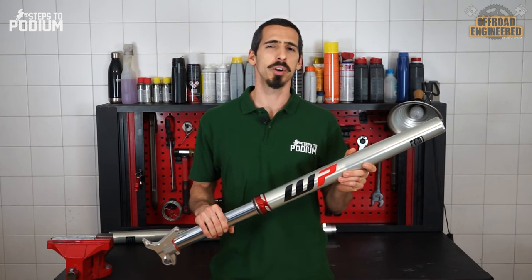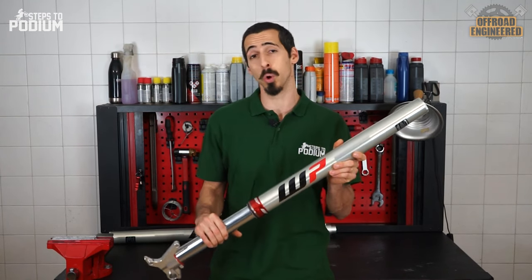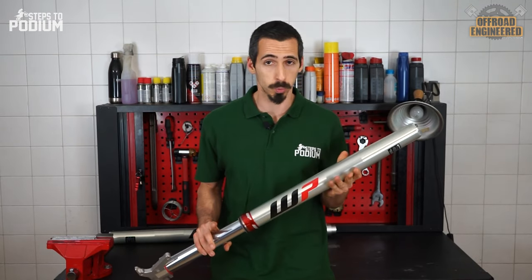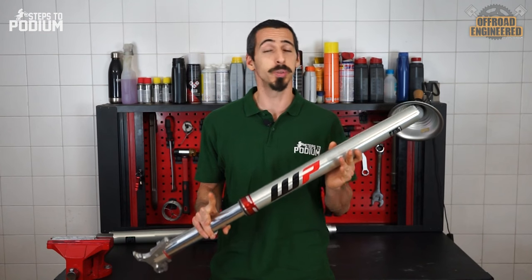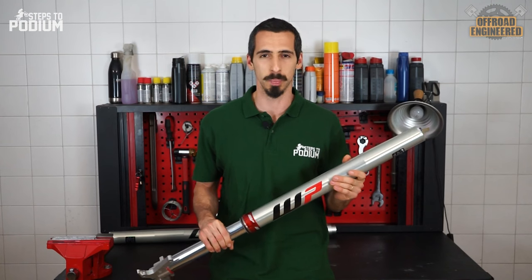WP's iAir forks have been on the market for a while now and are a really good benchmark to understand the pros and cons of air forks. If you don't know how spring forks work, I strongly recommend you take a look at the basics of suspensions and how front forks work before you get into this topic.